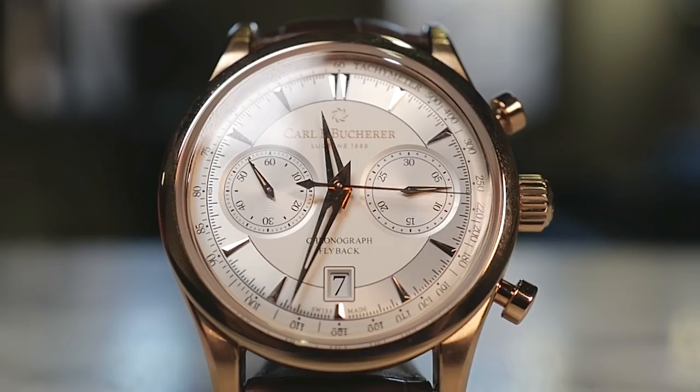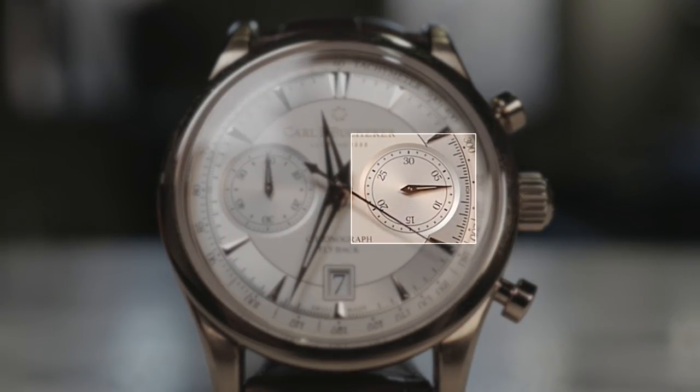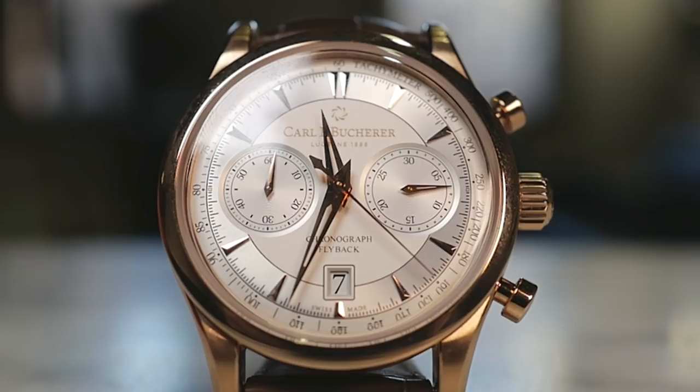The watch we have here is the Carl F. Bucherer Monero flyback in rose gold with silver dial, and you can see that it has two sub-registers. The one on the left side is your running seconds, and the one on the right side displays the minutes that have elapsed when the chronograph feature is running.